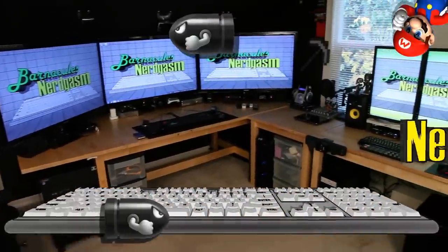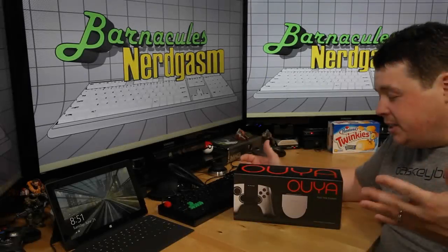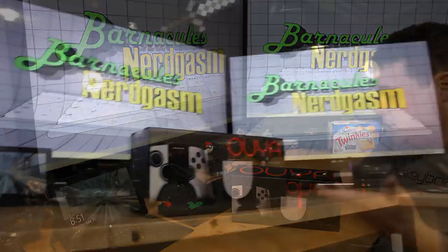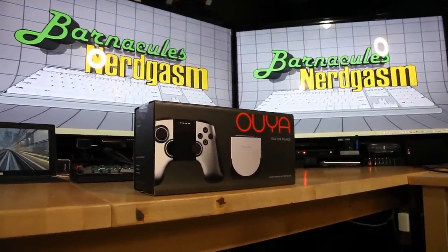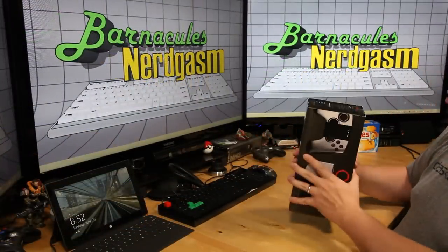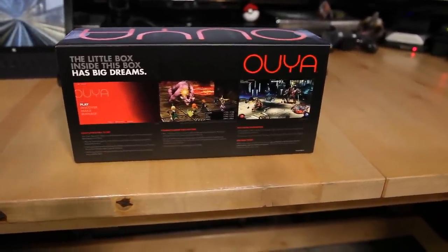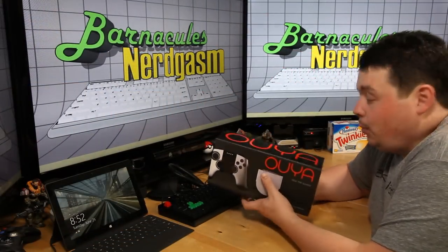I finally got my OUYA — came in the mail today, came home from work and wasn't even expecting it, to be honest. I forgot I even bought one. I pre-ordered it like a year ago and figured they probably just took my money and ran, but lo and behold I find a box on my porch. It's actually a really nice box — I kind of figured, starting off as a Kickstarter project, it was gonna arrive in like a paper bag with some duct tape, but it looks pretty cool. Let's crack this sucker open and see what's inside.